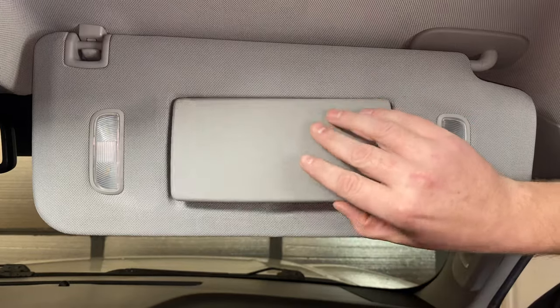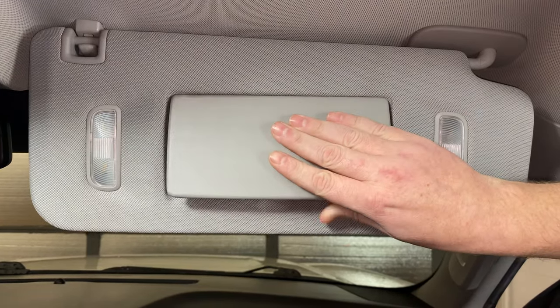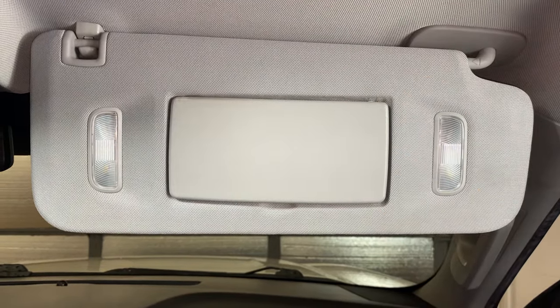The problem we have with ours is the cover for the mirror is broken, as you can see. When that happens, you just have to replace the whole unit.